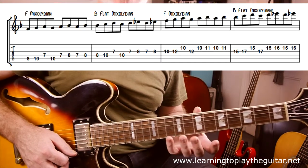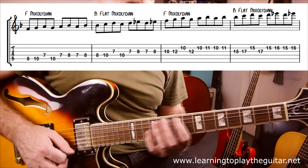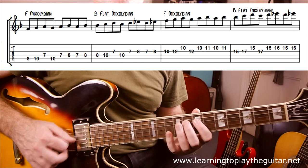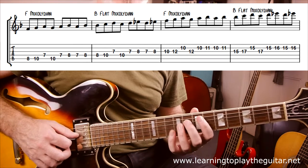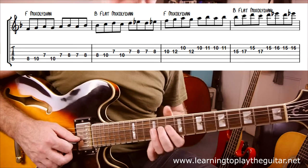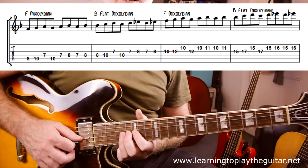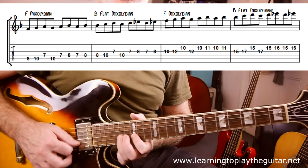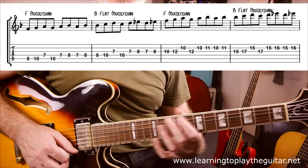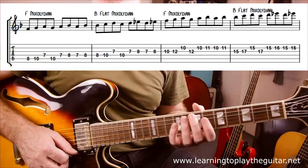Another way you can work with these patterns is to play three steps up the scale and one step back. From F: 8, 10, 7, 10, 8, 7, 7, 8 — and then Bb, which starts on the same note: 8, 10, 7, 10, and so forth. Then 10, 12 for the higher version of F, and 15, 17 for the higher version of Bb. Practice these little patterns to make them smoothly connect as the chords change in the backing track. If you've got a looper, you can create those chord changes yourself.